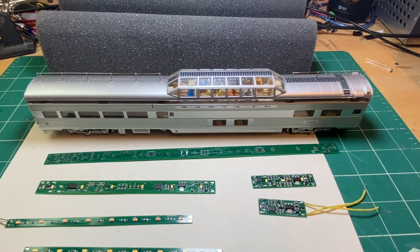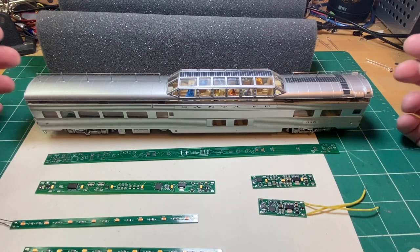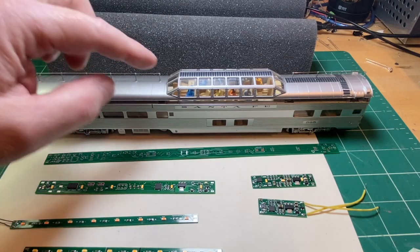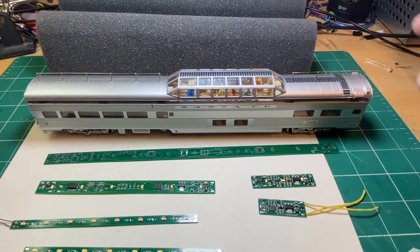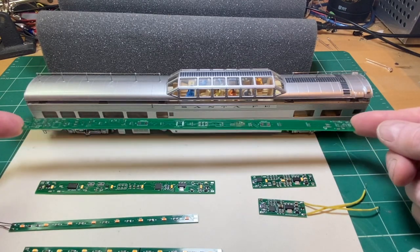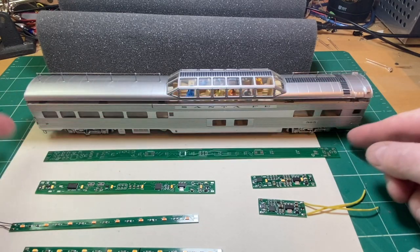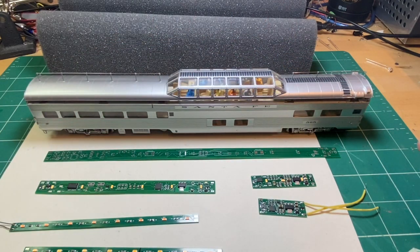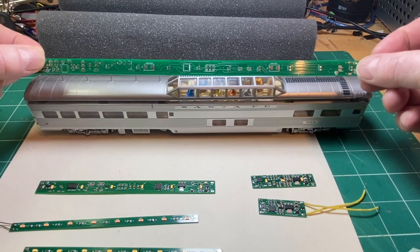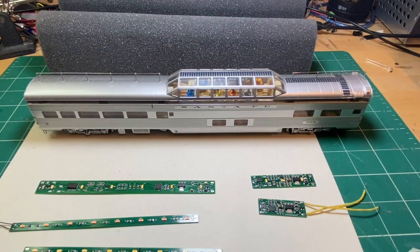Hello everyone, this is Jim from Model Train Technology. Today our project is this HO dome car with a diner, and this is an interesting challenge. Usually we have an opportunity to put in our HO light board and the dome goes all the way across — you may have seen one of our previous videos on that. Today we can see that's not going to work in this circumstance, so we'll put that aside.